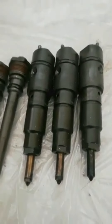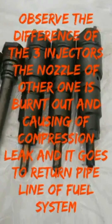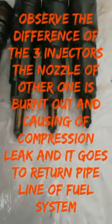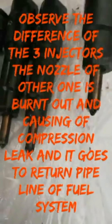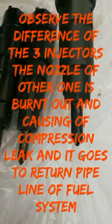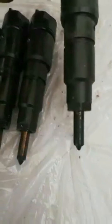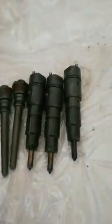Observe the three injectors — one is not sealed by the injector sleeve. One injector nozzle is burned out. This is the cause of the piston compression leak, and the compression is going to the fuel return pipe.